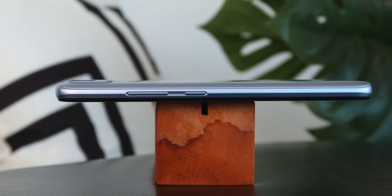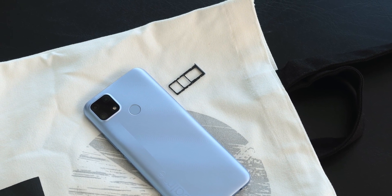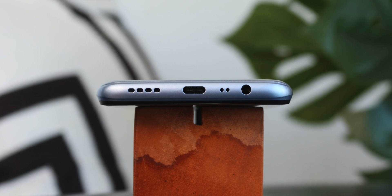The right side contains the volume rocker and power button, which are placed towards the upper middle of the frame. On the left, we have the card tray that can accommodate two nano SIM cards and a micro SD card, which is pretty nice. At the bottom, we have a 3.5 millimeter headphone port, the main microphone, USB Type-C port, and loudspeaker.